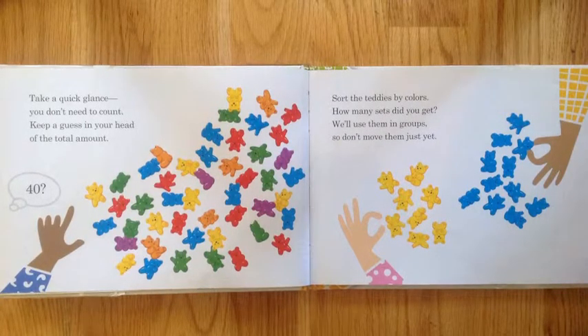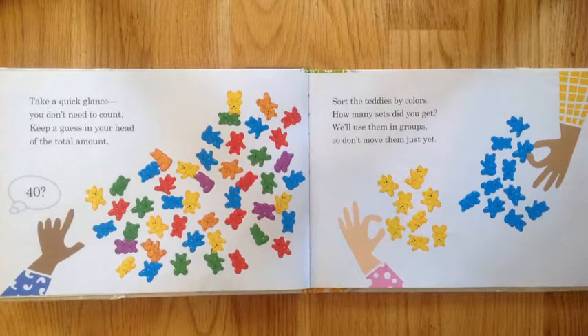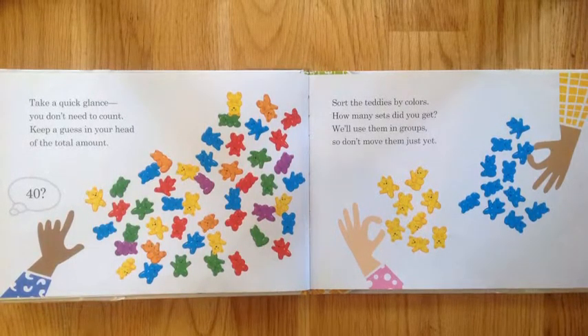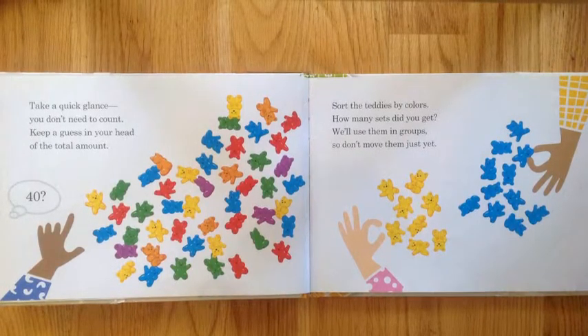Sort the Teddies by colors. How many sets did you get? We'll use them in groups, so don't move them just yet.